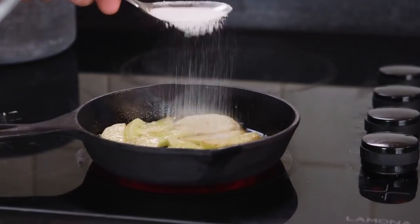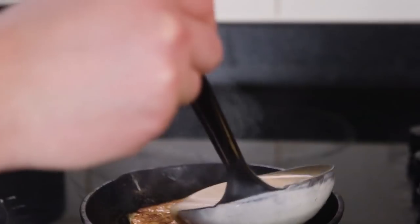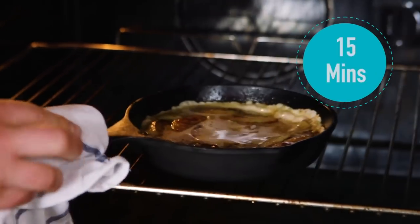Once your apples have had a few seconds and got a nice golden colour on one side, flip them over and then sprinkle some sugar over the top — we're almost ready for the batter. With good caramelisation, cover it with our pancake batter, a generous ladle, and then it's going into a preheated oven at 220 degrees Celsius for about 15 minutes until it puffs up and goes nice and golden. Now you already know this is a caramel apple Dutch baby pancake — we've got some caramelisation on our apple in the pan, but we need proper caramel.